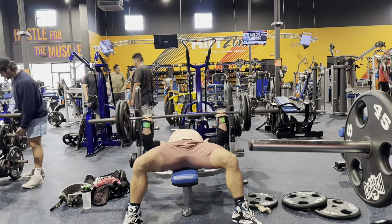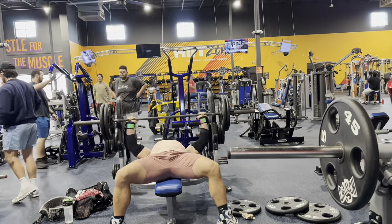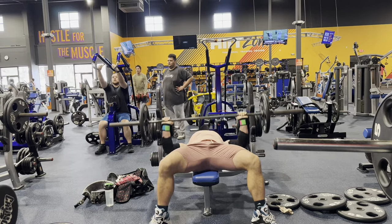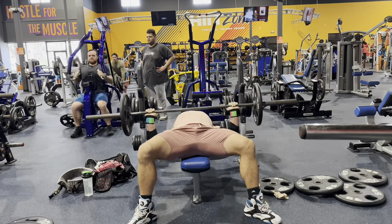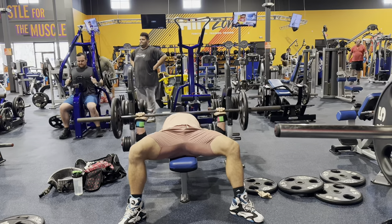Then 225 for 15 reps — five more than the previous session. Then down to the one plate, 135, and banging out 30 reps again.